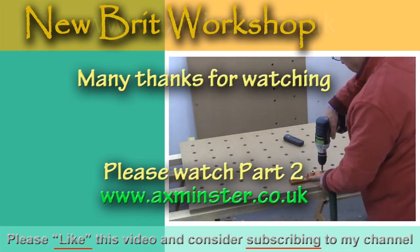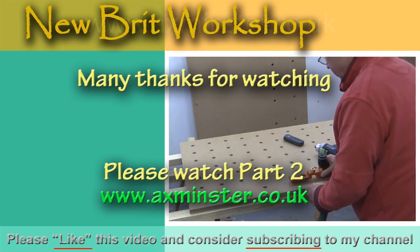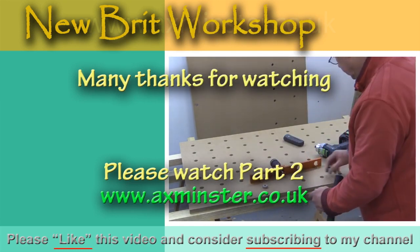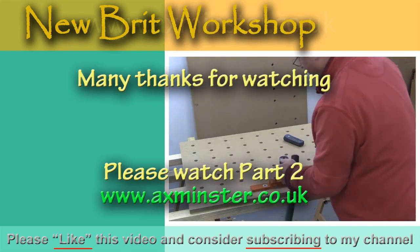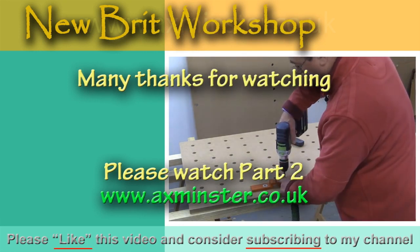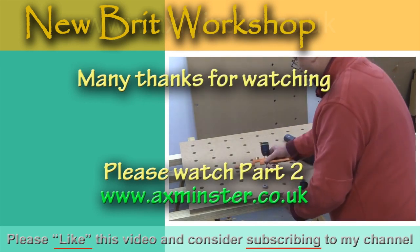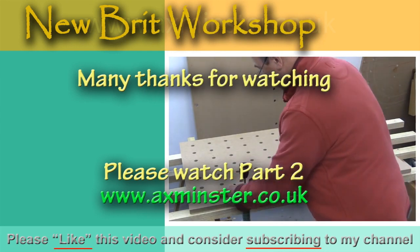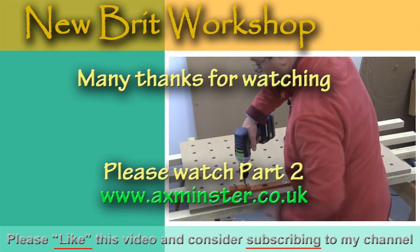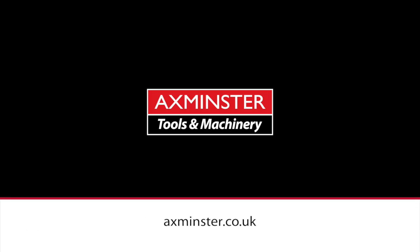Thank you very much for watching. Take care. Bye bye.